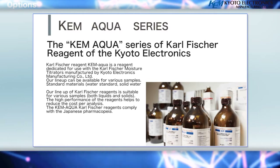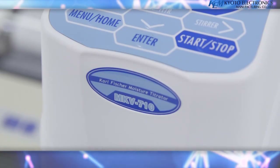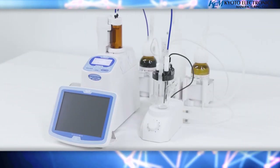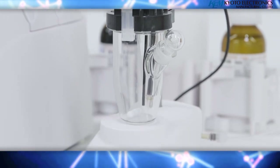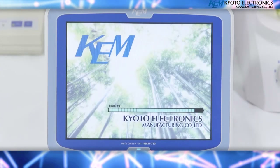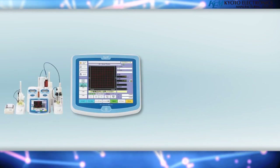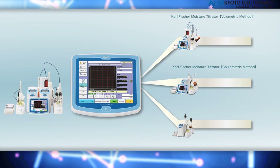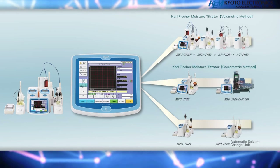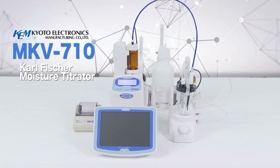Standard materials, water standard, and solid standard are also available. Carl Fischer Moisture Titrator MKV710: measurement of moisture content by the Carl Fischer method has been adopted by many official associations such as ASTM, UOP, JIS, and Japan Pharmacopeia, as it gives the most reliable moisture content reading and is widely used for the measurement of moisture content of various substances. Not only MKV710B volumetric titrators and the MKC710B coulometric Carl Fischer titrators, but the AT710B automatic potentiometric titrator can also be connected. Multiple measurements can be made simultaneously in parallel, which also allows for saving space.